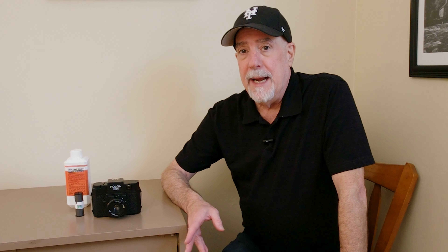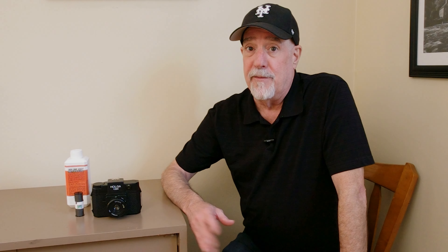I went to like three or four of my favorite places I normally frequent, and I was able to shoot the five rolls of film. So when I got the film back home, I decided to develop it in Rodinal. Now this is R09 OneShot, which is Rodinal — there are several companies that make Rodinal under different names. But I believe this is Compard R09 OneShot, which is Rodinal.